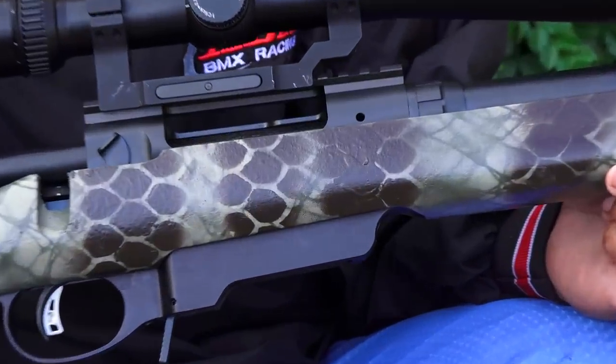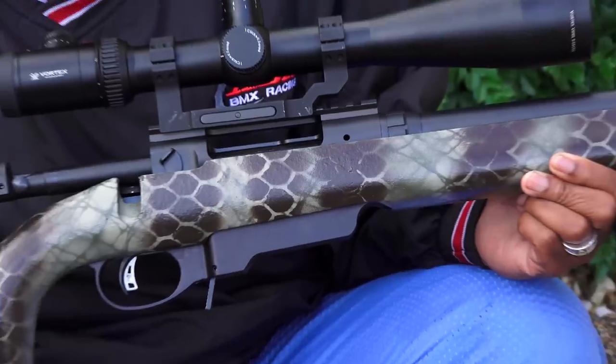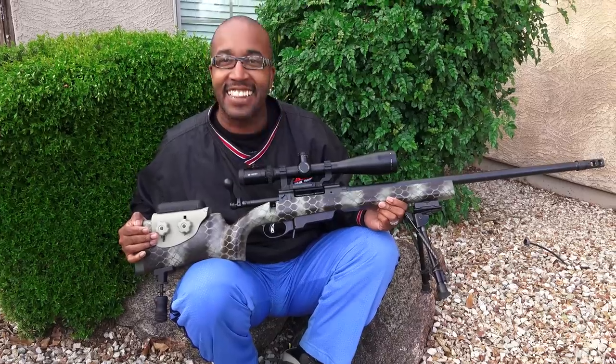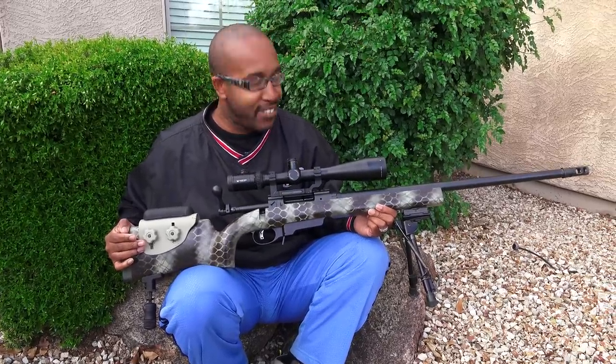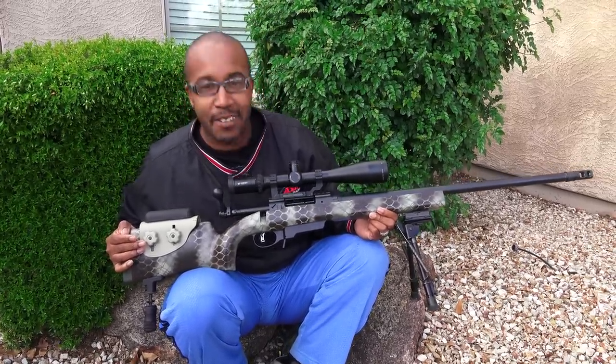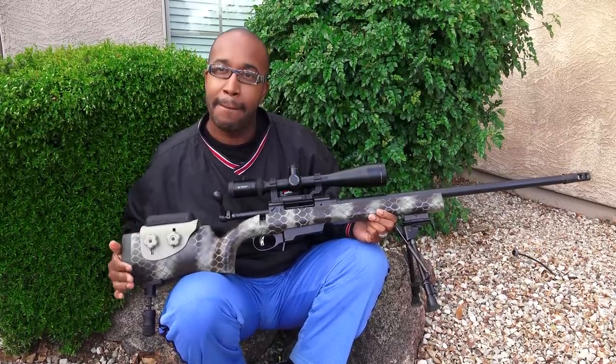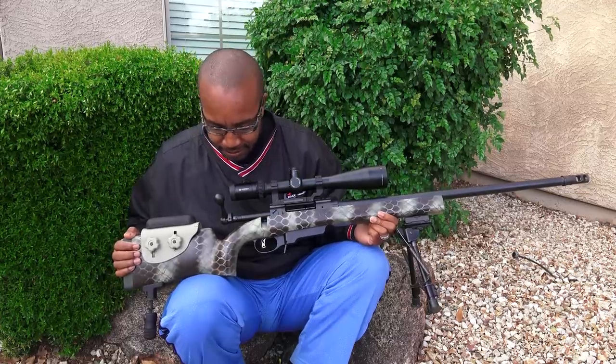You know how I am — I always got to give my weapons a name. It just hit me: Chocolate Anaconda, because it just has that chocolate anaconda look to it. Couldn't resist. So this, ladies and gentlemen, is Chocolate Anaconda.